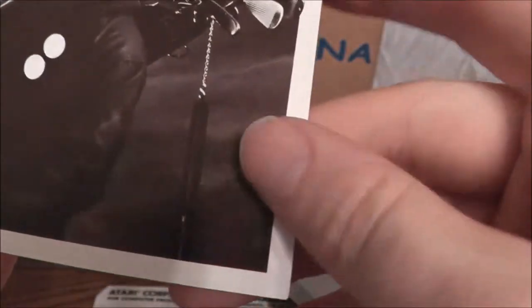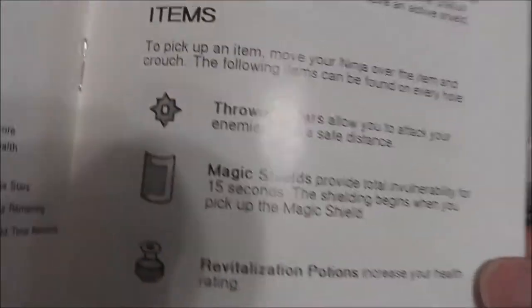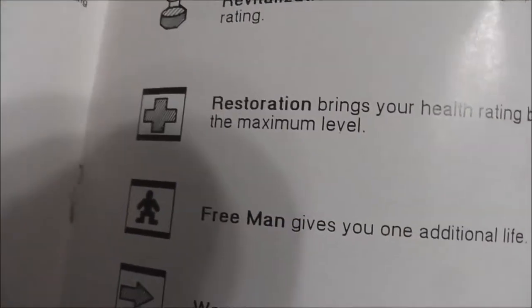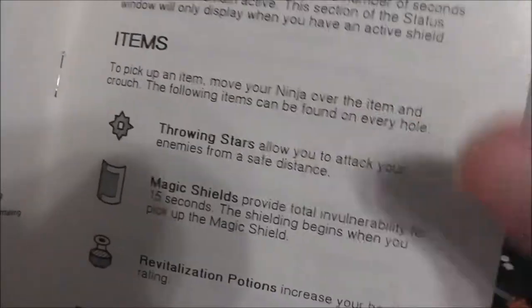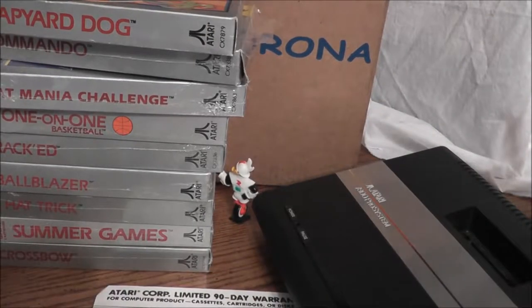Love that box art — absolutely love it. Love the nunchuck hanging out. I wonder if they kept that for Europe, since Ninja Turtles had to stop using nunchucks when they went to Europe. Looking at the manual — some of the items you can get: Throwing Stars, Magic Shield, Revitalization Potions, Restoration, Free Man, Warp. You know you have a good golf game when it lets you warp and gives you Throwing Stars. That just made golf a whole lot more interesting.